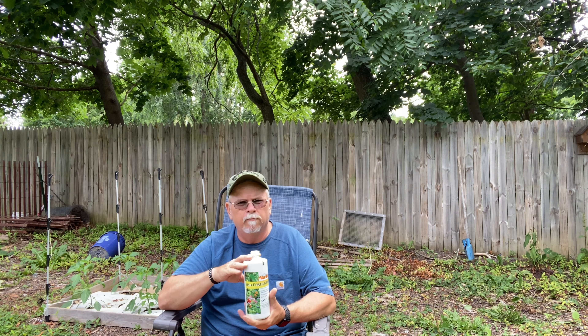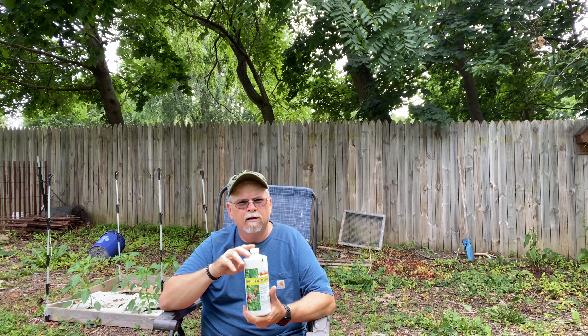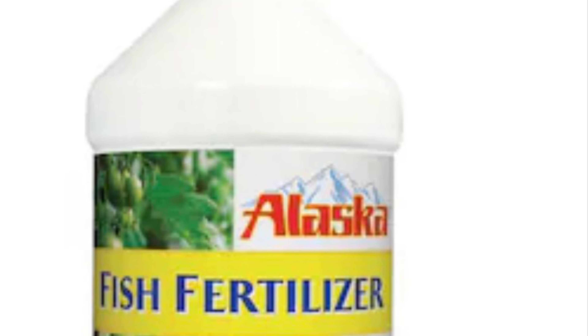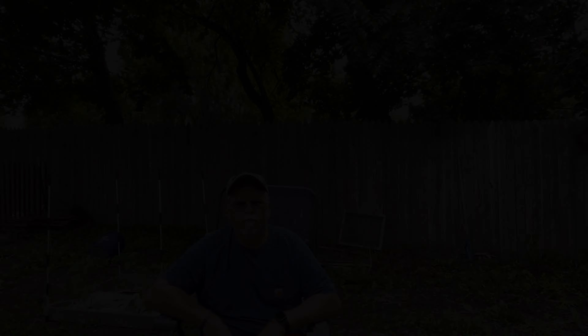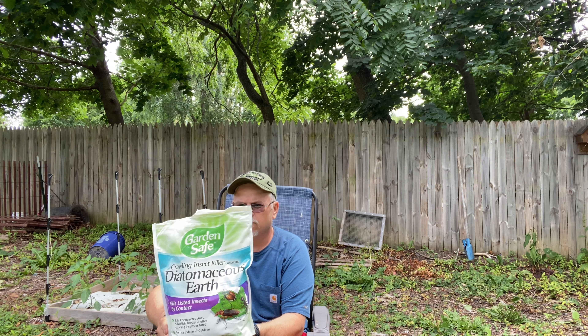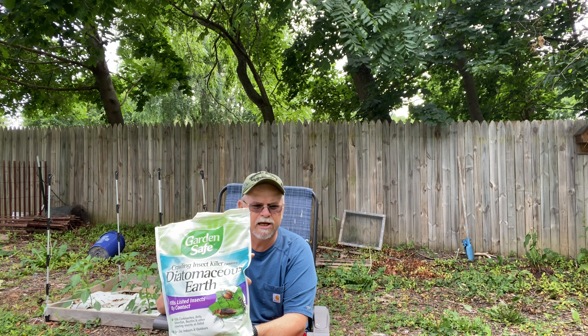All right, first off, let's get started. We're going to start off with probably the first thing I use as the seeds are starting to sprout and start to come along, and that's going to be fish fertilizer. Now, in order to talk about fertilizer, we need to talk about the three numbers in fertilizer. The first number is going to be nitrogen, and nitrogen is what makes plants grow the greenery and helps establish roots. I put this on about two weeks after my seeds sprout, and then about three weeks later I also give this to them — it's a two teaspoon per gallon mix.